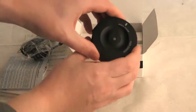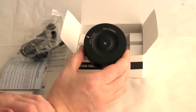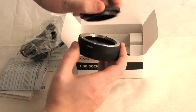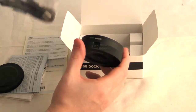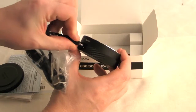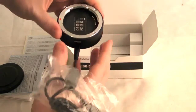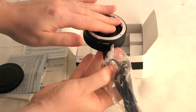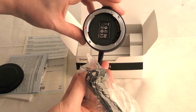Here we have the Sigma dock. That's obviously the typical look of it, but you mount that on top of your camera like so. You plug in your cable like so, stick your lens on top, and that's all to it really. So that's your Sigma dock.